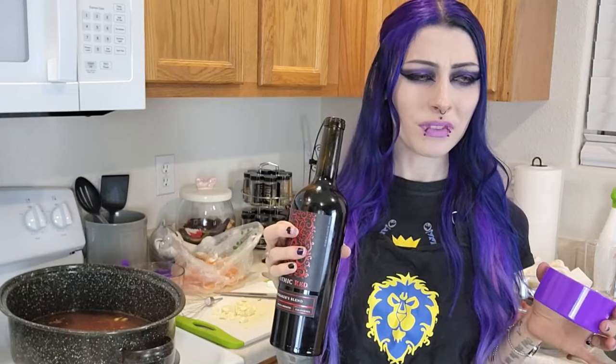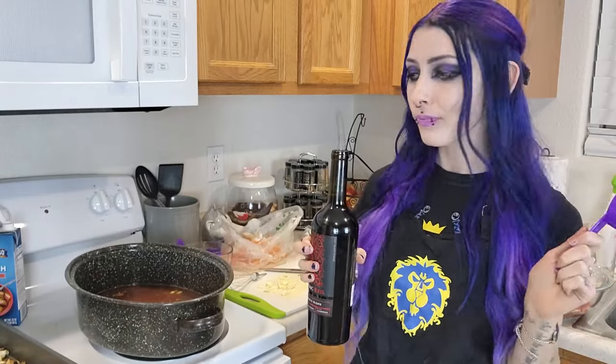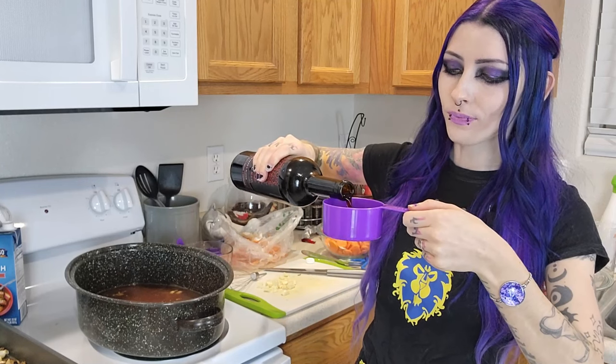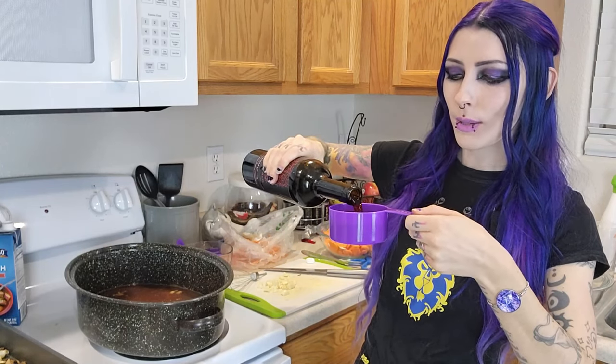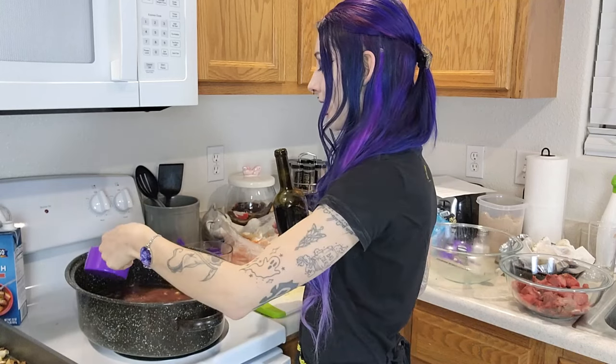I tried a sip straight from the bottle — yeah, no, I'm not a fan. You're supposed to have two cups of red wine, but I recall seeing a comment that two cups was too much, so I'm just going to put slightly less. I got my one cup and I'm going to add almost a cup but not quite, and pour that in. Got our wine in there, just going to whisk it around.